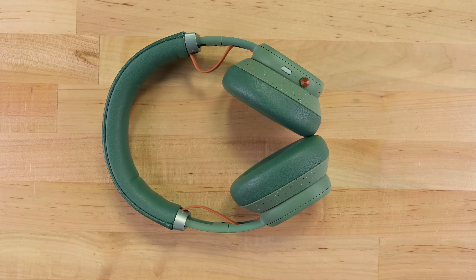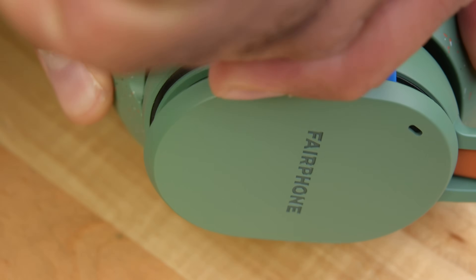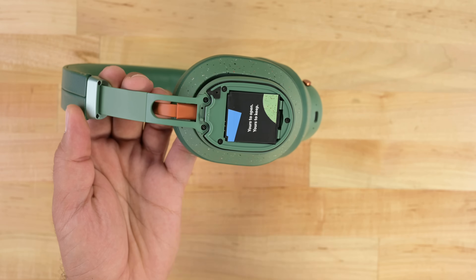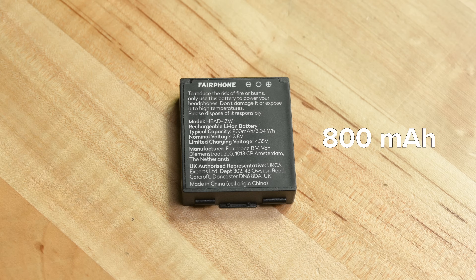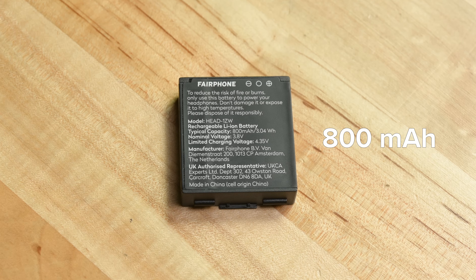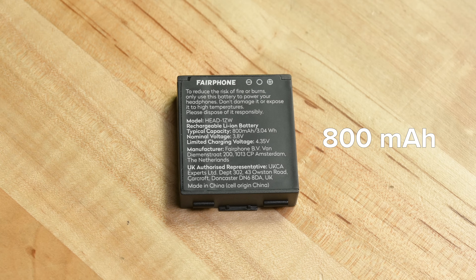The Fairbuds set the bar high, ticking all four of our boxes. It's barely on the teardown table before I have the battery out. Removing the power source is the very first step in any repair. The battery is rated for 800mAh, and I couldn't care less about the capacity because I can carry spares with me. Big win — loving these so far.